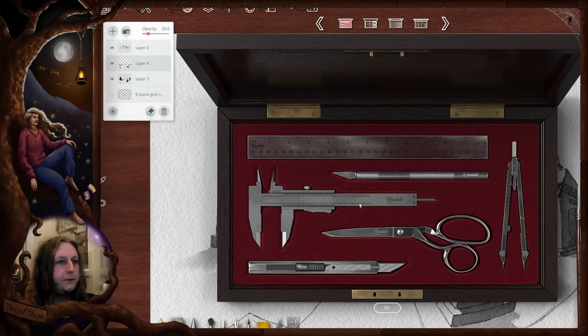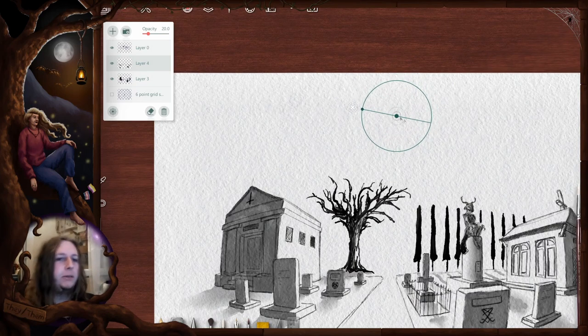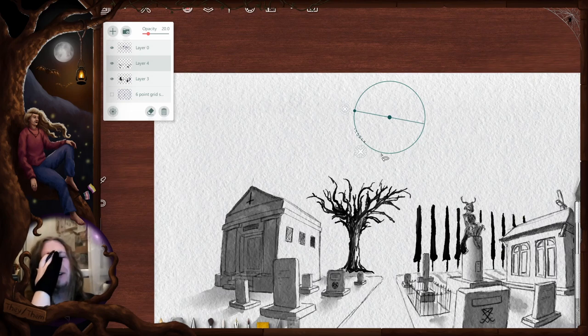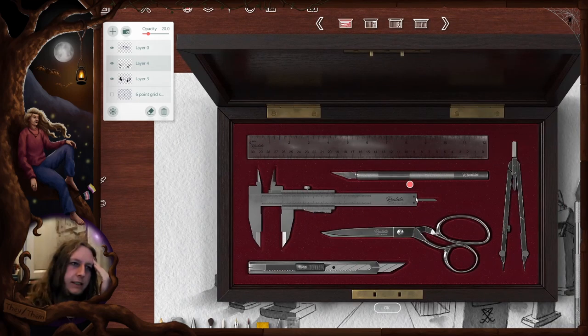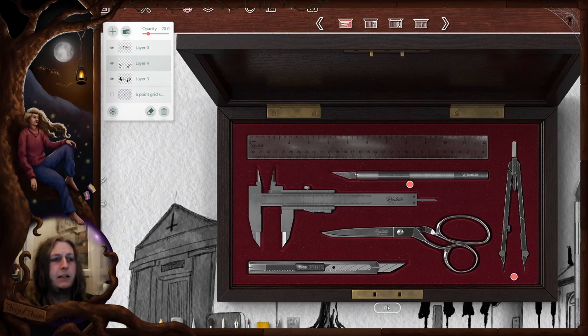Okay, here comes the ever-confusing part of using Realistic Paint Studio once again — I want to put a moon on this picture. I didn't think it out properly. I try to make a circular selection in this program — it's not going to work like that. It's going to be more tricky. What I wanted to do is make a circular selection, invert it, and then paint outside of the selection, but I cannot do it in an easy way in this program.